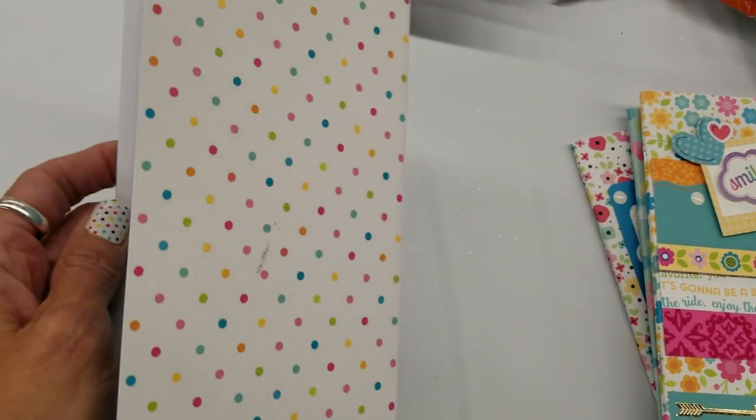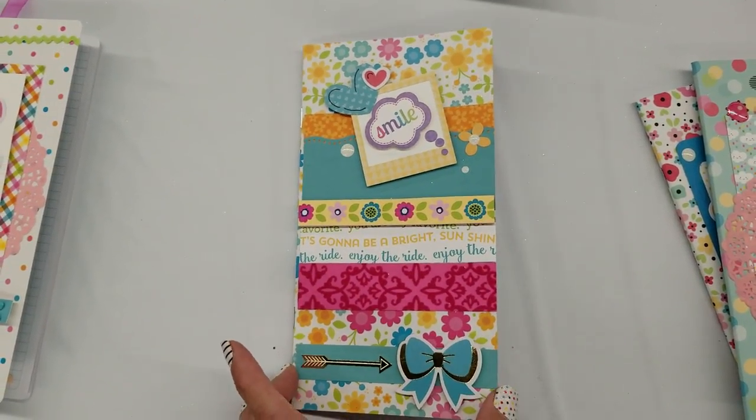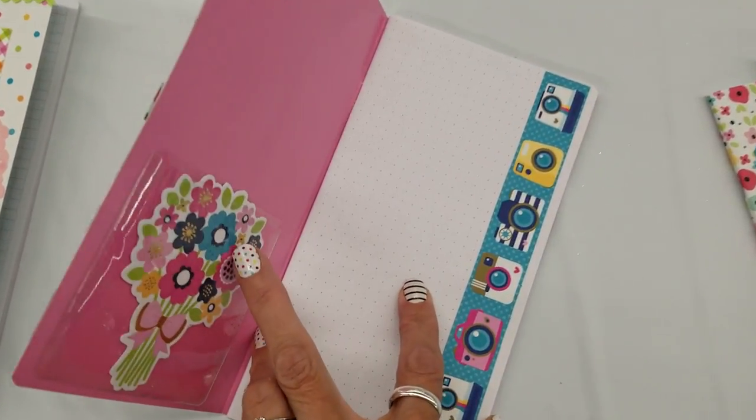And I should show you the back. Oh, and this one is the grid paper. Number two — this is a clear pocket so this comes out. Hard to do this one-handed. And this is the dot paper.